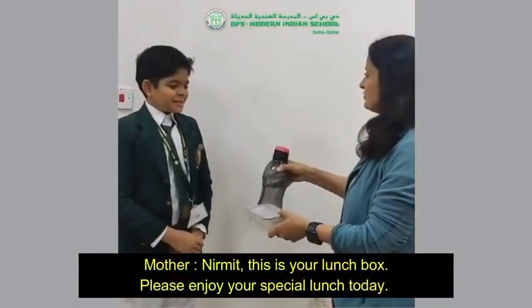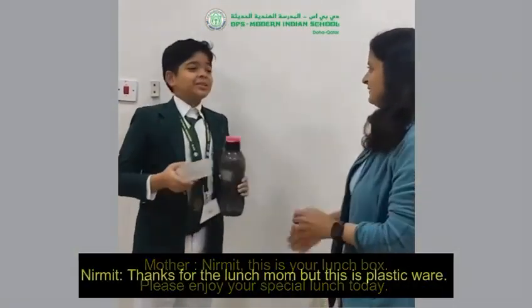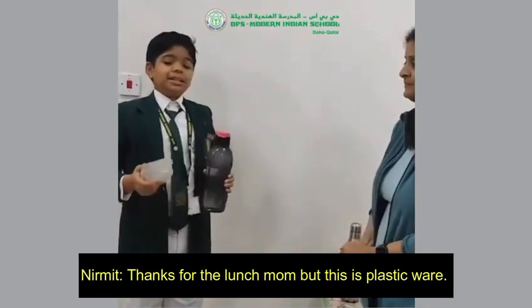This is your lunch, mom. Please enjoy your special lunch today. Thanks for the lunch, mom. But this is a plastic one.